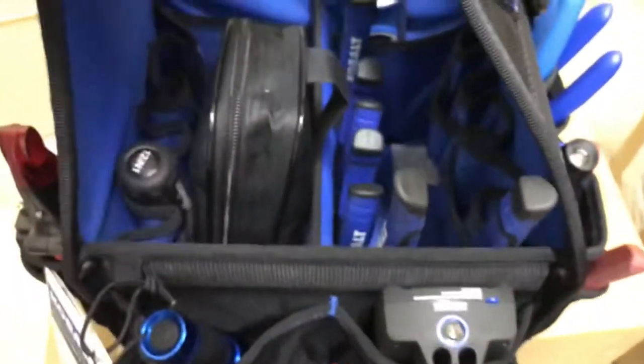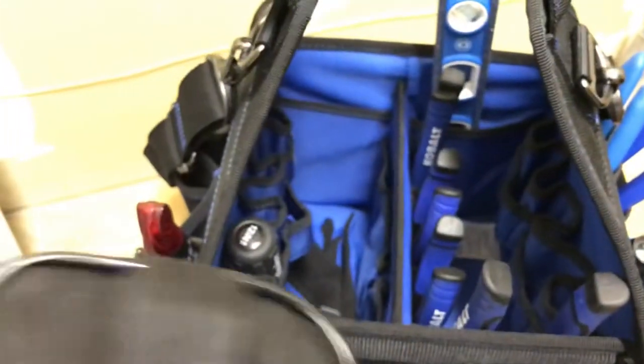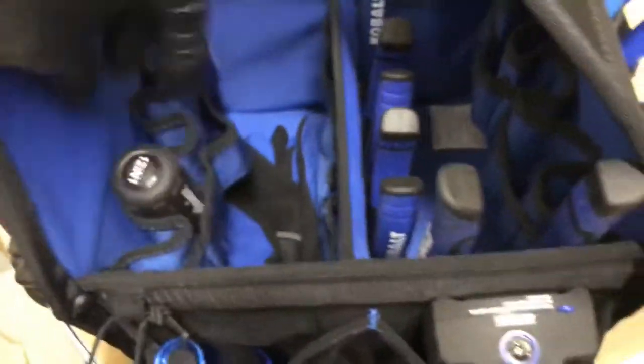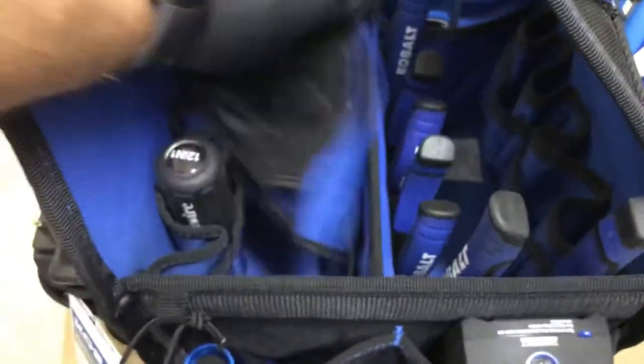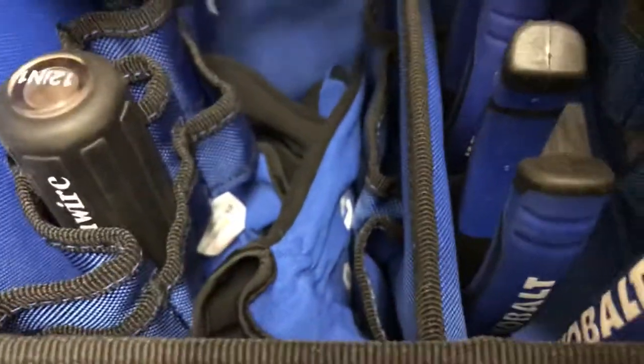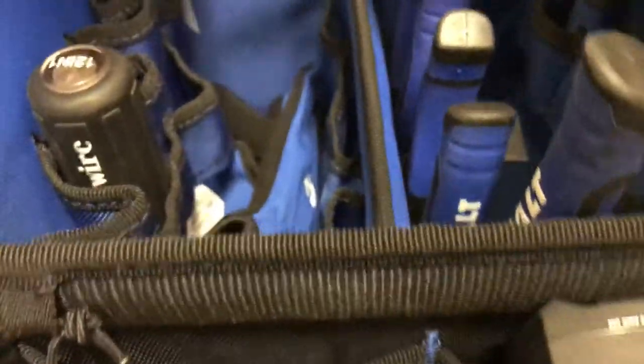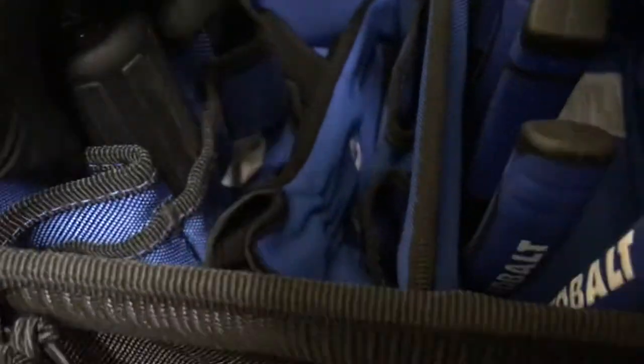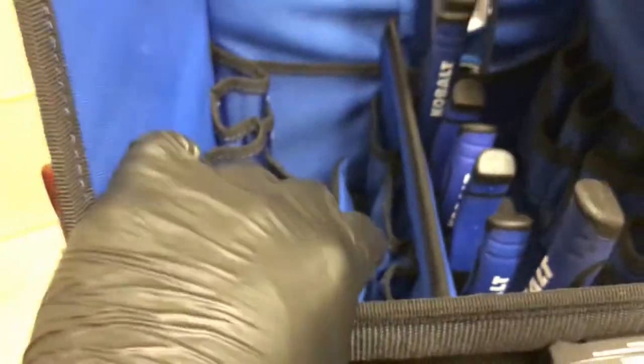Coming back to the front — I don't have a lot of tools in this bag. My clamp meter, Southwire, a pair of gloves. Let's count these pockets: we have one big pocket right here, two, three, four, five pockets. Then we have slots here for more tools — maybe screwdrivers or something. Then we have one, two, three, four, five, six, seven, eight, nine — so I've got a total of nine pockets here.